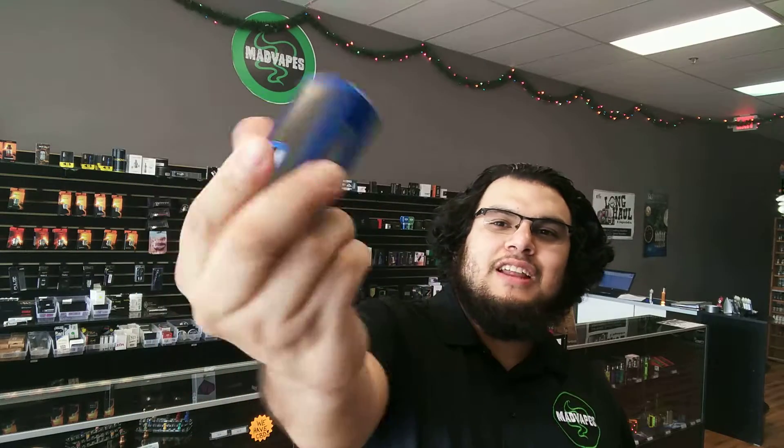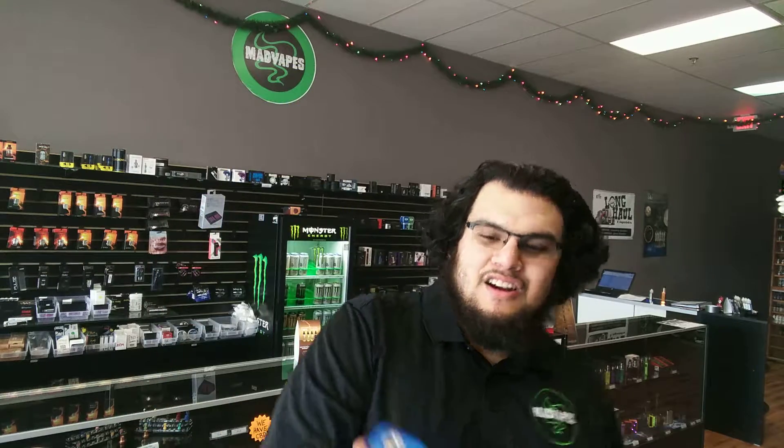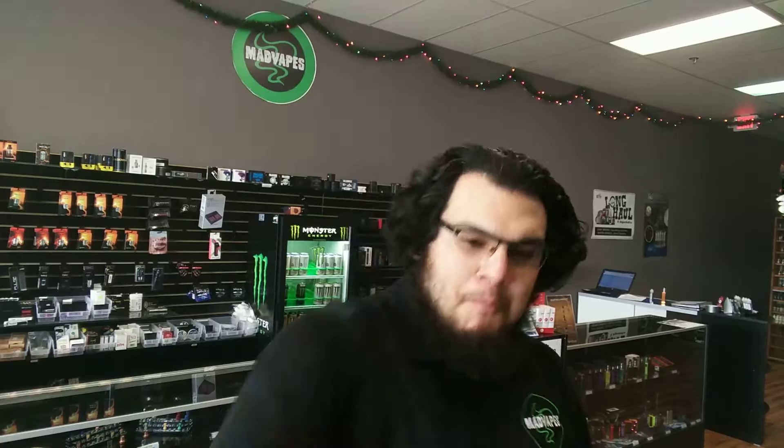It is the Rig Squonk. Squonk. It's the RSQ Squonk — RSQ Squonk.